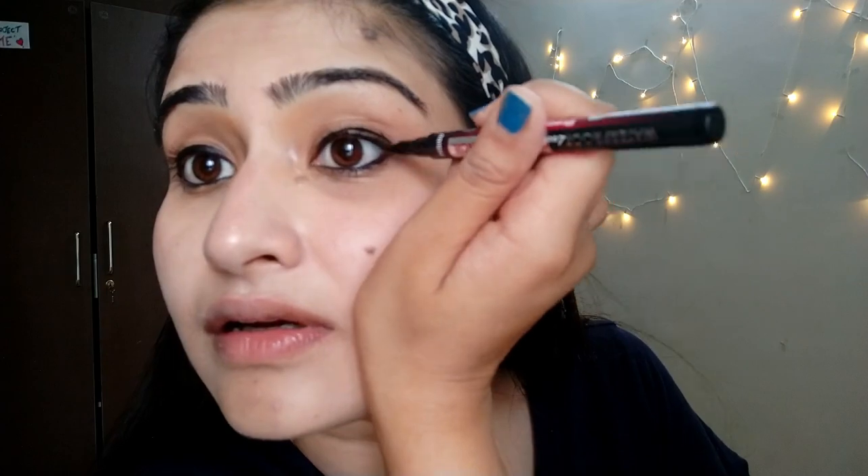After kajal, I'll go for this eyeliner. I bought it from Amazon and it is a waterproof eyeliner pencil which works really nice on my eyes. I think now the eyeliner is okay.